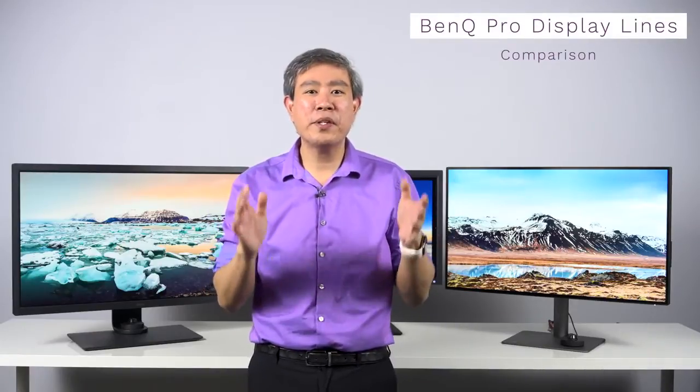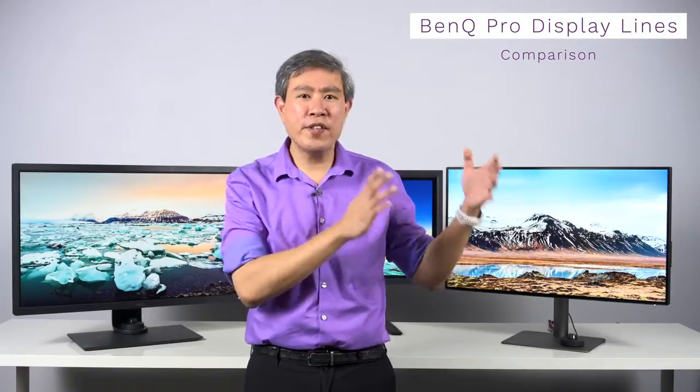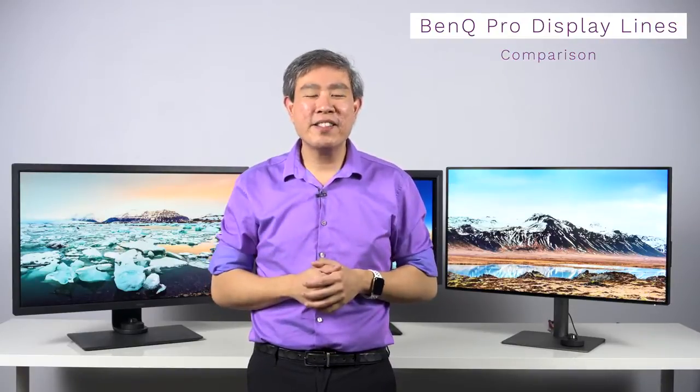This is going to be different, as you can probably tell. Rather than talking about one display or comparing two displays, I am going to talk about BenQ's entire Pro Display lineup and compare them for you in this video. This will give you a better idea about the features specific to each line and what you may be gaining as you move up in the Pro Display lineup. Because our lives as creative professionals are becoming multifaceted nowadays, this guide is going to help you choose the right display that best fits into your workflow. I'm Art, BenQ Ambassador — let's go!